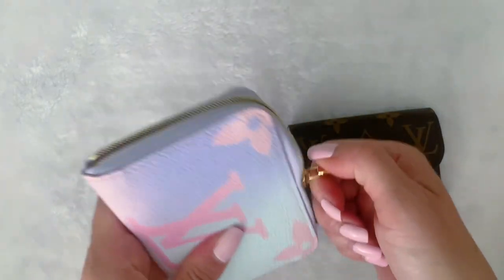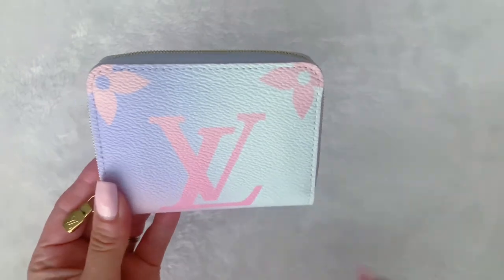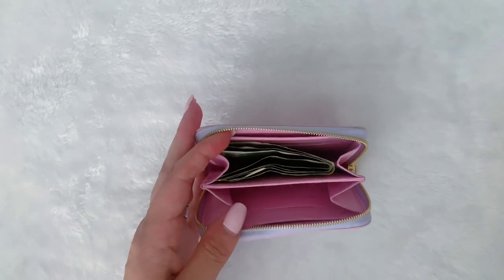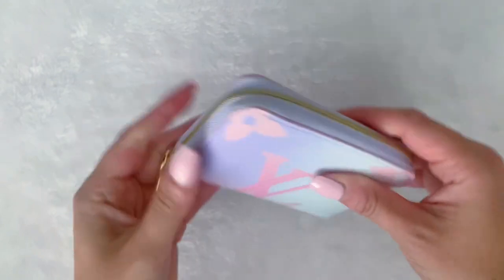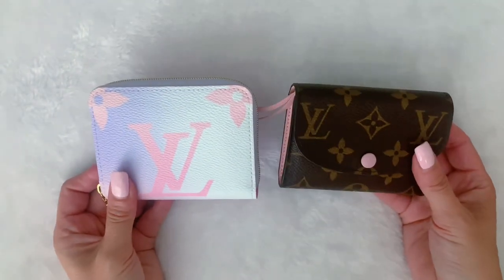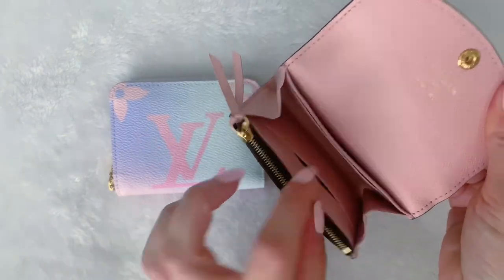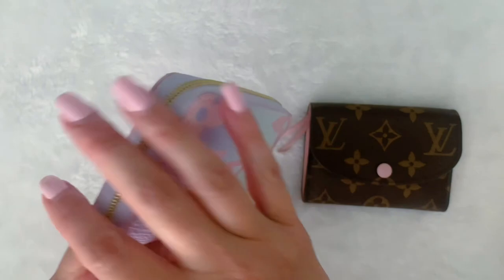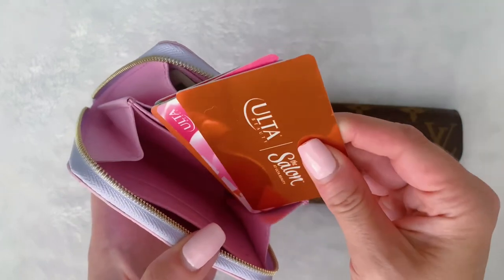With the Zippy, I have found that the zipper can be really stiff, especially when you start to fill things up. Let me put things in it and show you what I mean — I'll add the cash here, and then I'll add the cards, and you can see when putting the cards in, it's kind of a pain to get them in and then close it. The zipper is kind of stiff. So for ease of use, it's definitely the Rosalie. With the Zippy, it's not only a stiff zipper, but it's also a pain to put your cards back in.